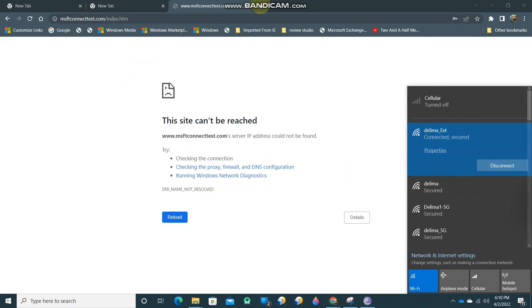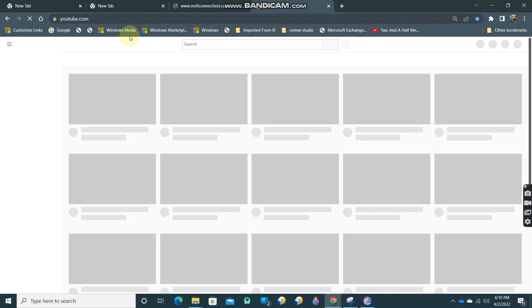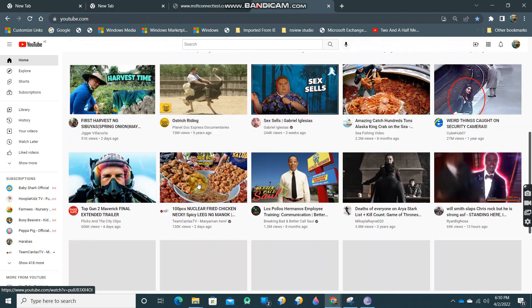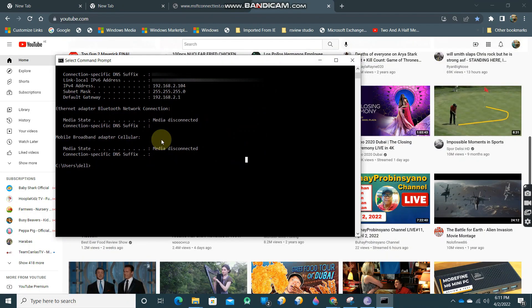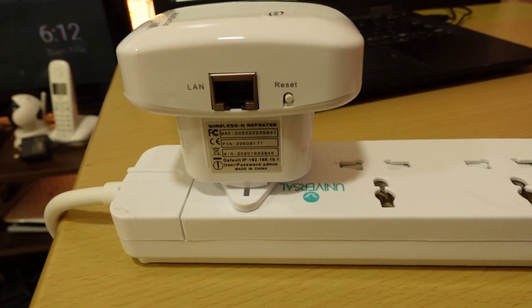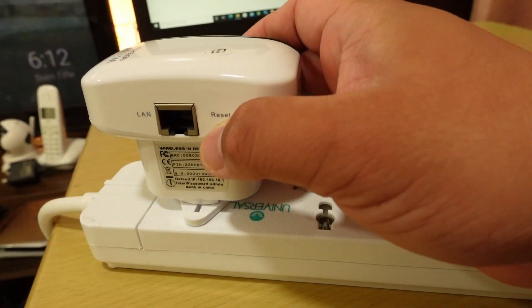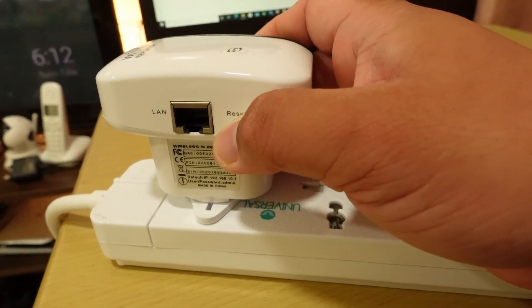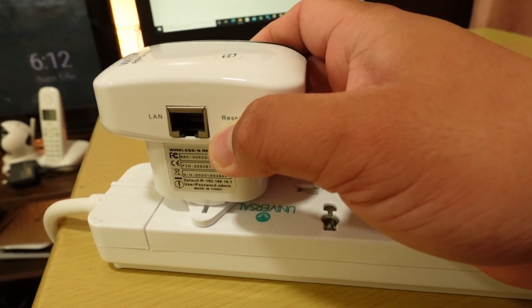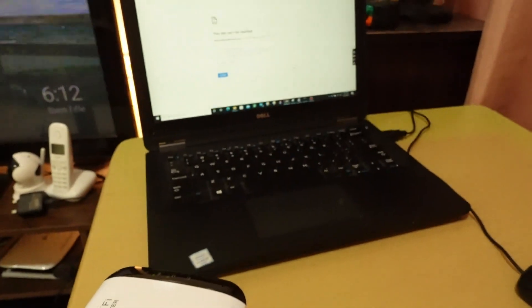Now connected and secured — let's try if we have internet. Yes, it's online! You have internet now. You're on the same network as your existing Wi-Fi, which is a great advantage. To reset to factory default settings, press and hold the reset button for 10 seconds — one, two, three, four, five, six, seven, eight, nine, ten — and it will reset to manufacturing defaults.